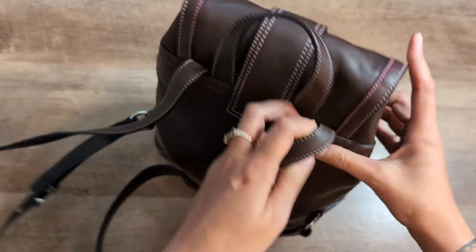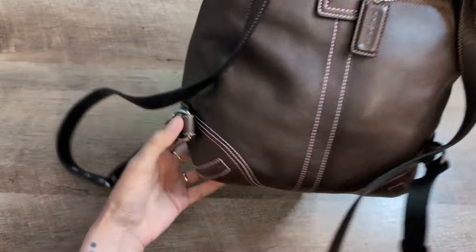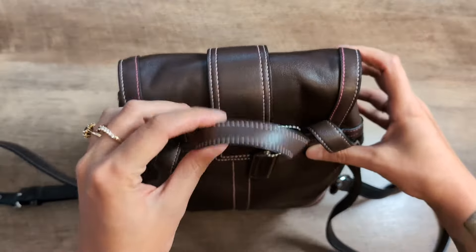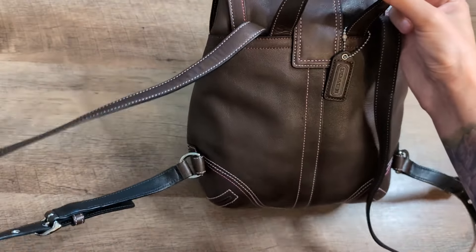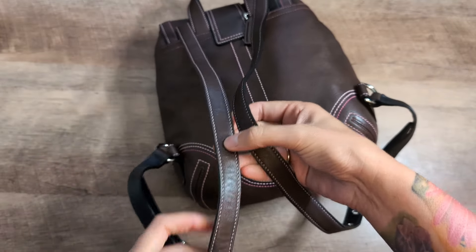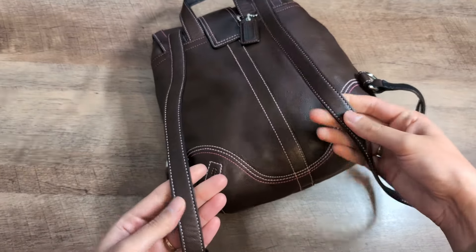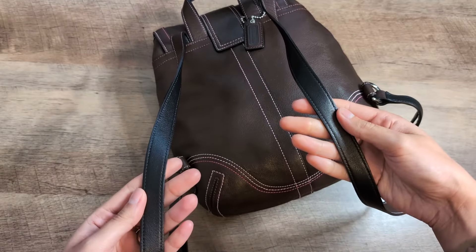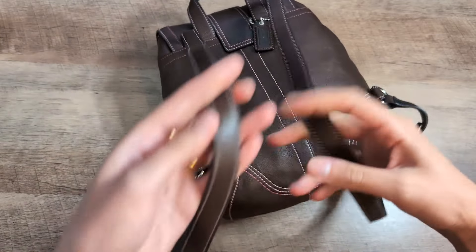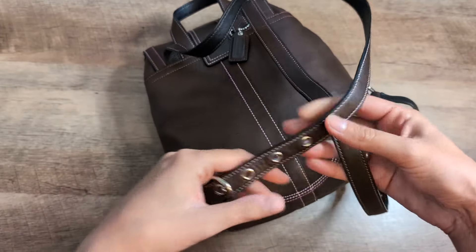I'm going to show you the inside of the bag and check to make sure everything matches what the listing said. You have the Coach hang tag here. The back of the bag does have a little handle on top. Then you have the two straps — the underside of the strap looks a little different; it actually is a darker color.